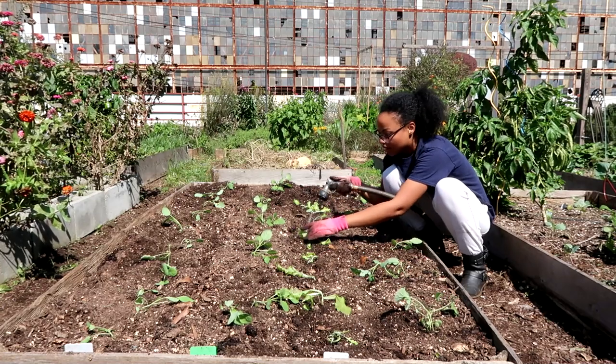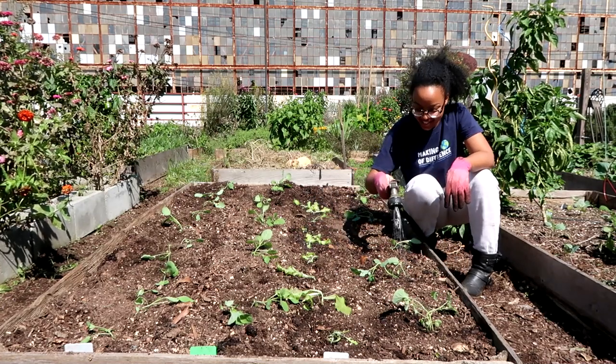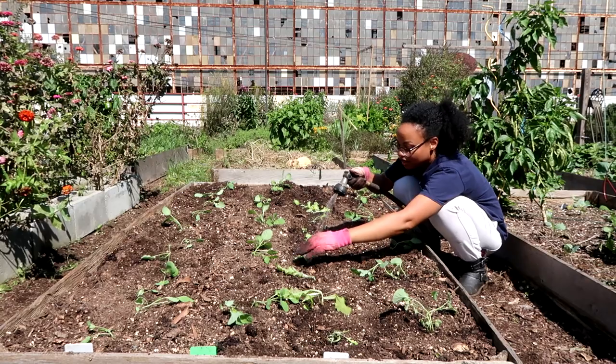Also, you want to water thoroughly after you've planted anything, unless you're going to have rain later in the day. But generally, just go ahead and water your plants. Everything varies widely from what you're planting, but if you want a video more about planting seeds or transplants, leave me a comment down below.